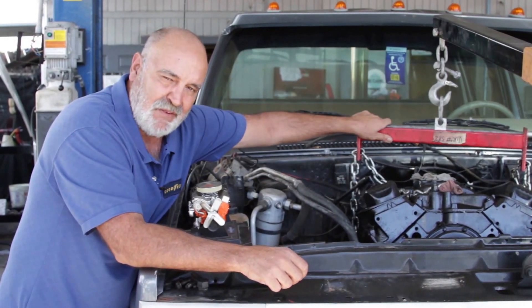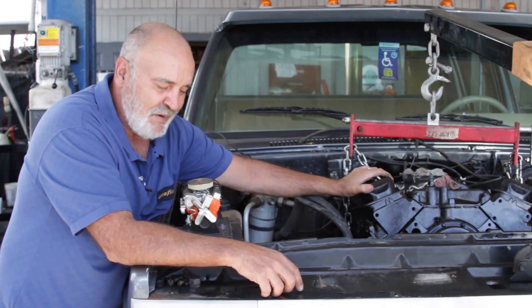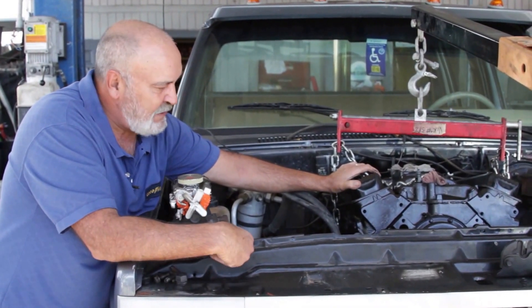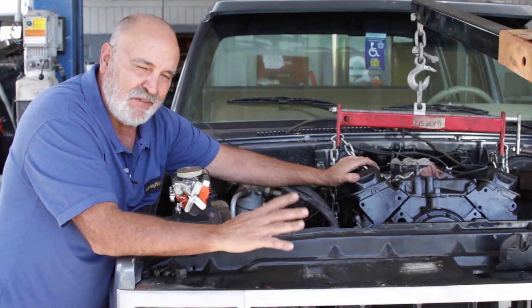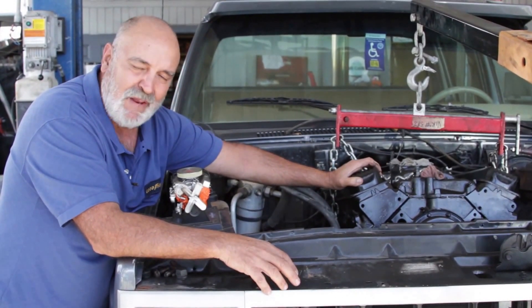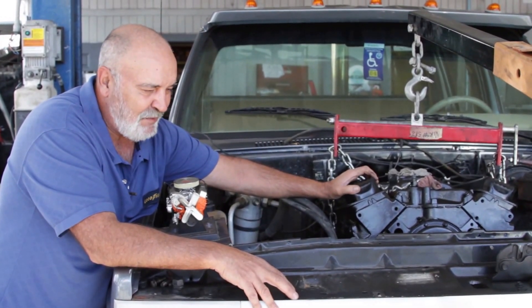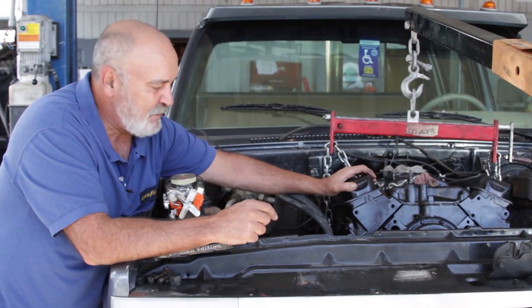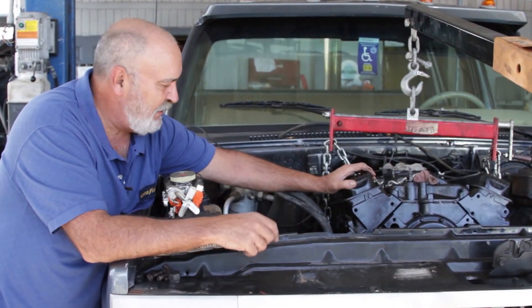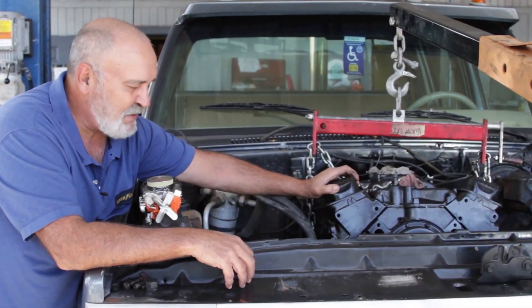We have to drop it in with this chain assembly, line everything up, and of course make sure everything's hooked up right. A job like this usually pays about 20 hours of labor from start to finish, and that includes rebuilding the block. When we get done with this we'll have this hopefully classic vehicle running in great condition. We're also going to show you some of the components here now that we have them out and they're easy to see.